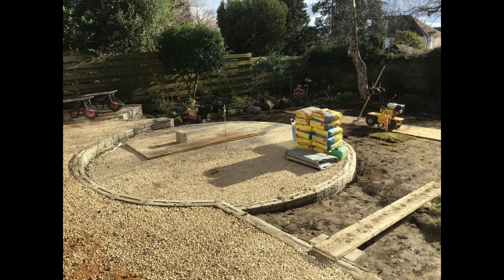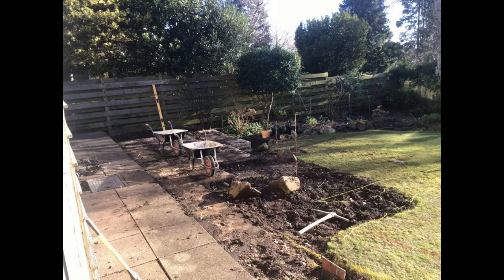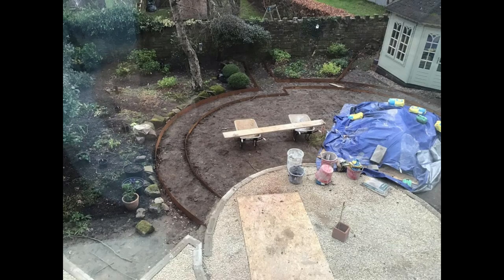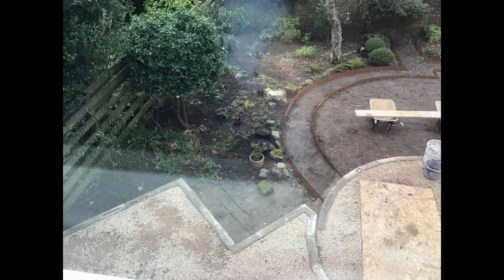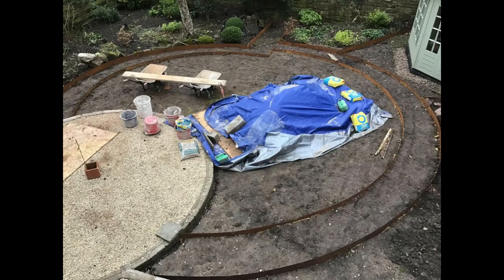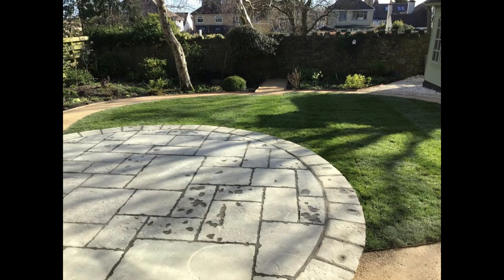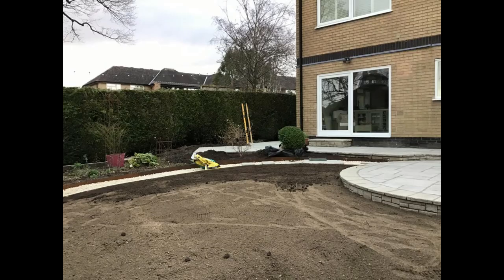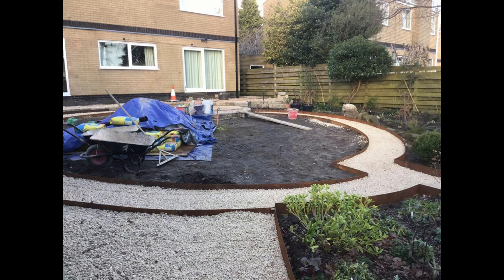We normally backfill using 40mm to dust MOT Type 1 or Type 2, but during winter when the weather's really bad we tend to use 20mm clean limestone, which binds together quite well but allows drainage in wet weather. If you've ever laid MOT Type 2 on a driveway and it's rained heavily on it, even when compacted it becomes unworkable for a couple of days until it dries out. So we use 20mm clean limestone in winter months to keep working and get the job completed on time. And there are the pathways we put down.